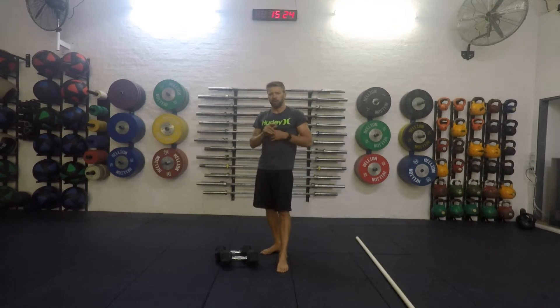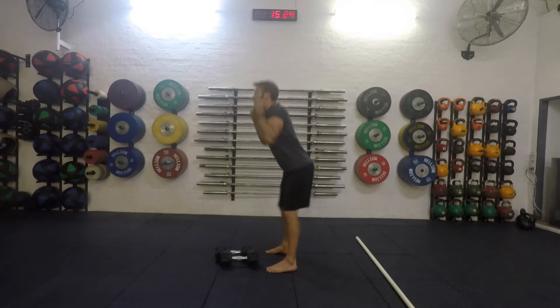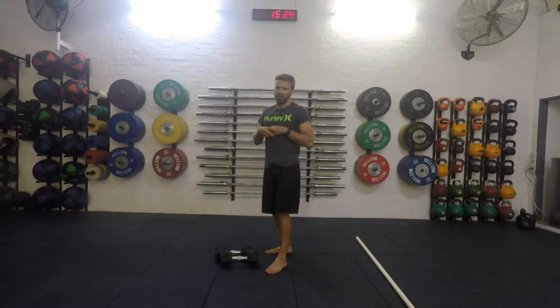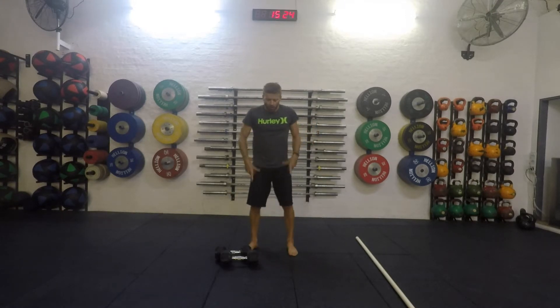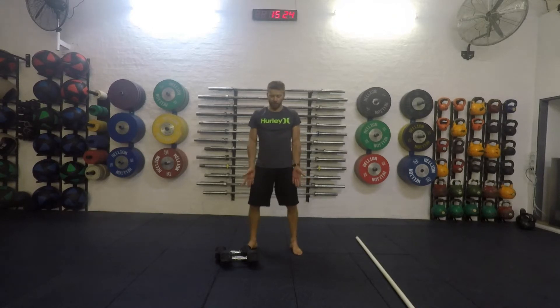We're trying to push the dumbbells straight up. If I go on an angle and I drive, the dumbbells are going away from the body — we're not producing the force in a vertical motion. The toes are slightly turned out and we're letting the knees go towards the toes, like when we would when we squat.